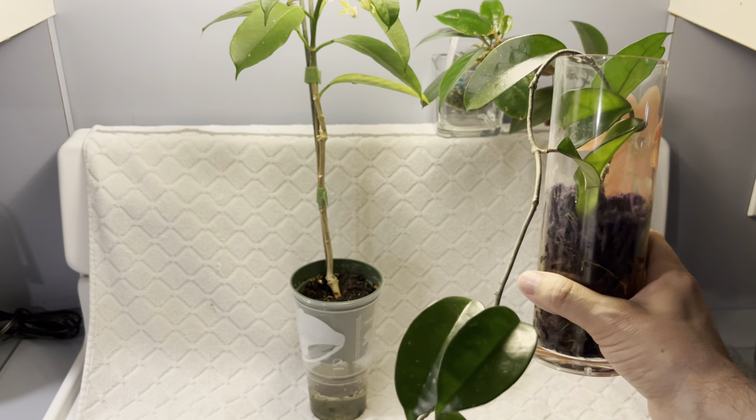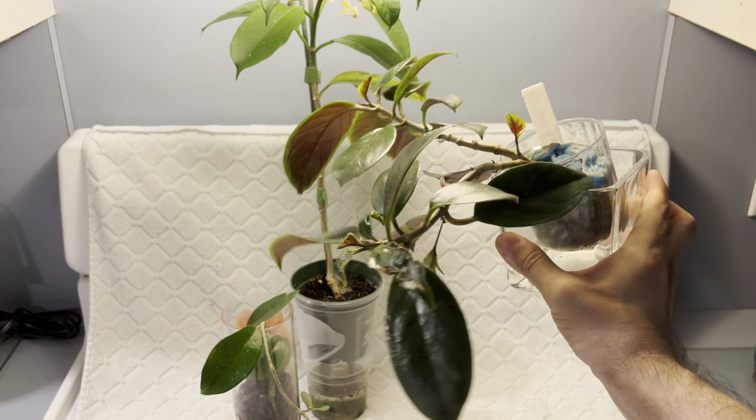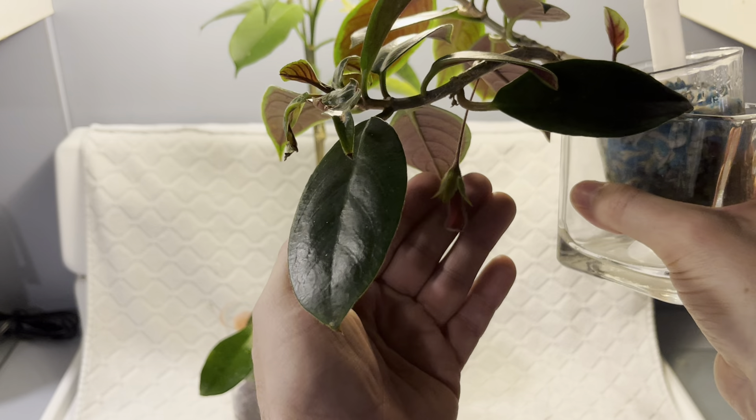Last but not least, we have up here my Nematanthus, which is the goldfish plant. Now this is an epiphyte, and I told you it was getting ready to bloom. The bloom has not yet opened but it's almost there. Look at how this looks — it's pendulous, hangs below the plant, and it's like a little trumpet. It's such a cool flower, how it hangs below everything, and it'll open up kind of like a trumpet below the plant. I'm very excited about that.